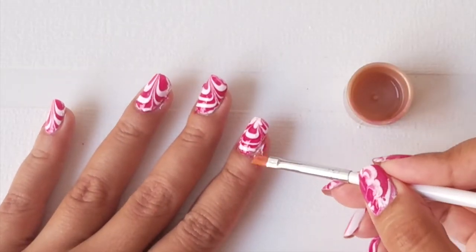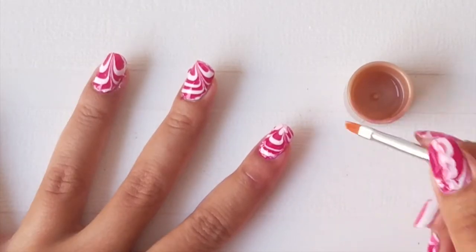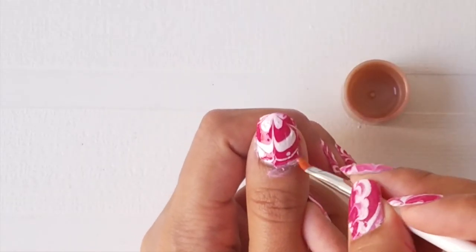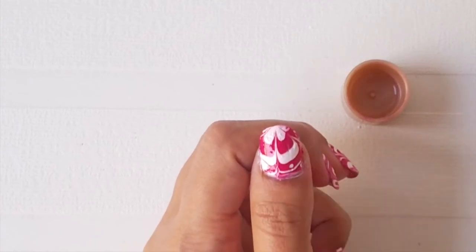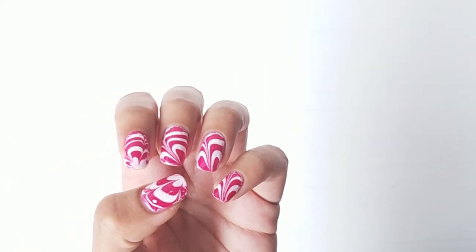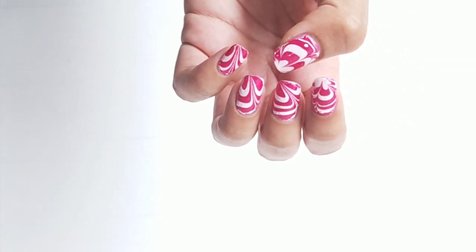Now dip a brush in some nail polish remover and wipe away all the mistakes. Voila, you're done with this super easy water marble nail art! I hope you guys enjoyed watching this tutorial and I would love to hear from you in the comment section below.